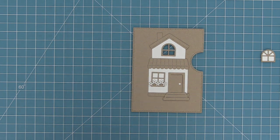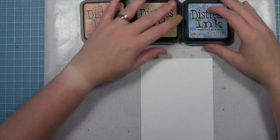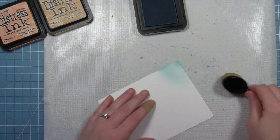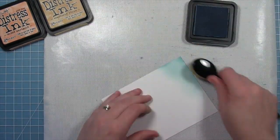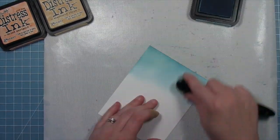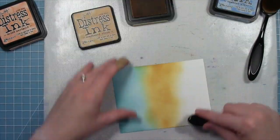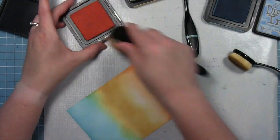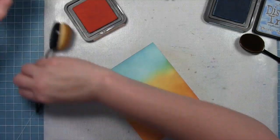The first thing we're going to work on is using Build a House without the reveal wheel, and we're going to start by making a gorgeous sky background. The colors Shara used are amazing — dried marigold, scattered straw, and tumbled glass — and she's going to layer these on with blending brushes, creating a really cool layer of blue to yellow to orange for the most perfect fall sky. There will be a little line between each of the colors, so we'll blend back and forth — back to the blue over the yellow and back to the yellow — so there's a nice seamless blend with no sharp line between the two colors.